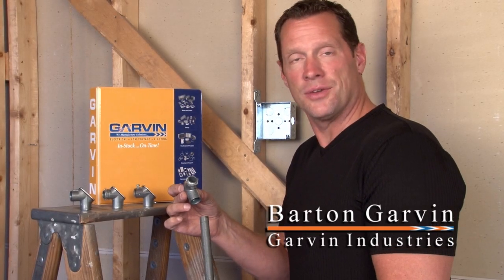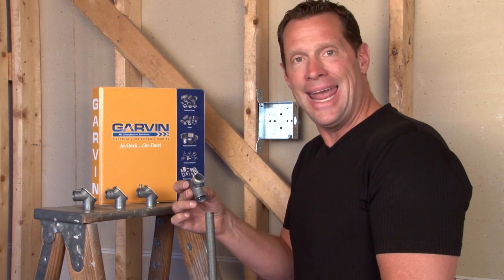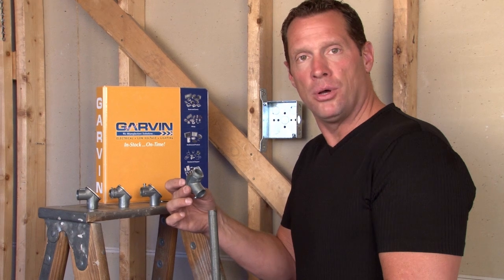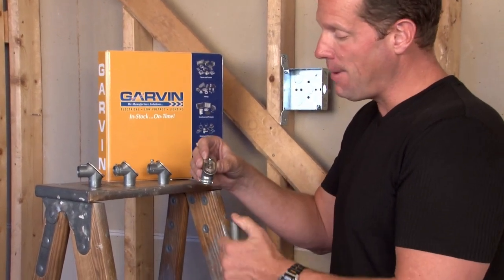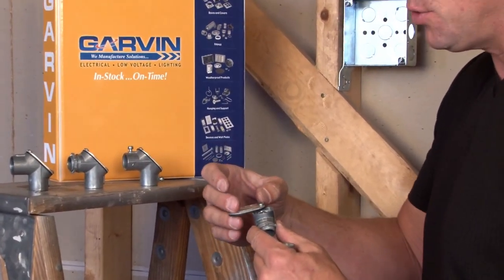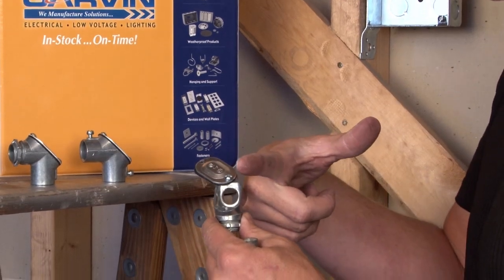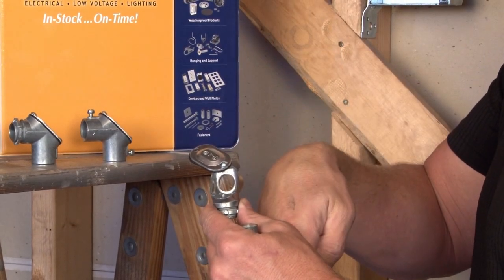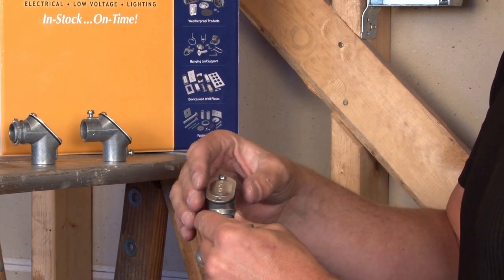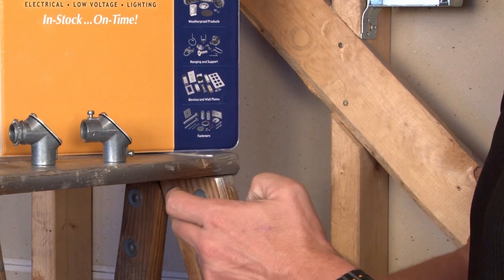One of the most difficult things to do in electrical construction is to pull wire on a 90 degree angle. To aid in this process, Garvin manufactures 90 degree pull elbows with a removable back cover and a gasket so they can be used either indoors or outdoors. These allow the installer to pull wires one direction and then feed them back through the other direction, creating the 90 degree turn. We manufacture these products for both EMT and threaded rigid conduit.